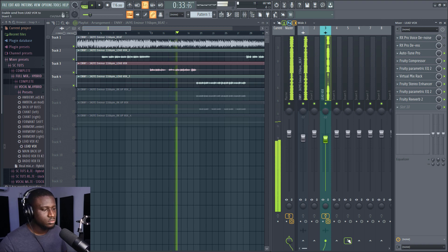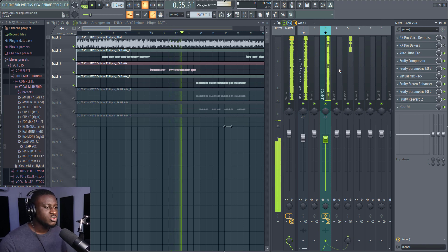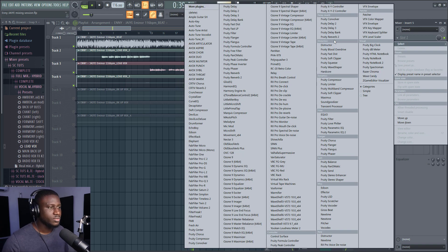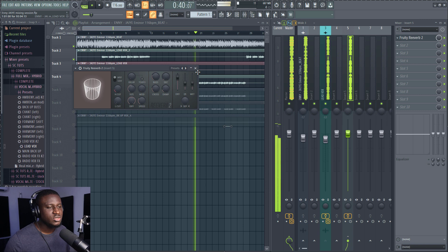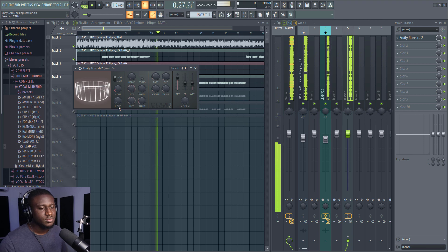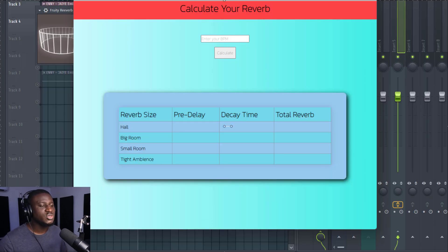Now I'm going to create a reverb send so that we can have more control over the reverb. To make it easy, I'm going to use a reverb calculator — this is a free tool, you can just look it up on Google. We simply type in our tempo and it shows us the calculation we need to input into our reverb plugin.